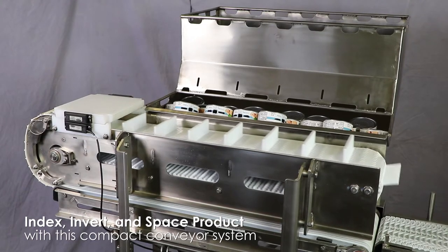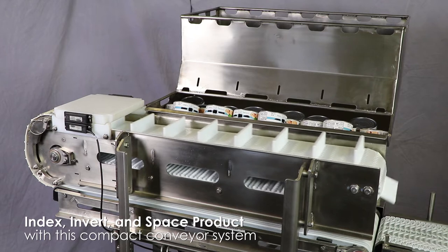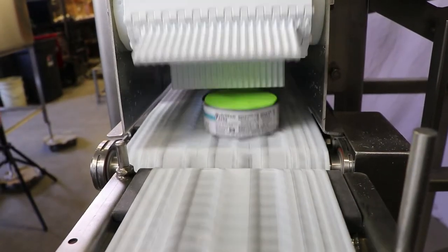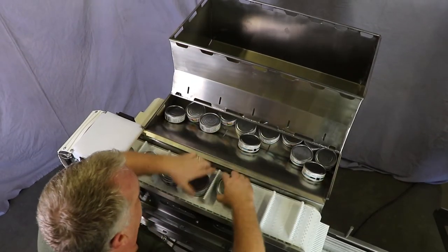This system accumulates chaotic product, indexes and then inverts food product, and finally singulates the product with consistent spacing for presentation for weighing or your next process. This system was designed for frozen food product, but we are demonstrating canned tuna here.